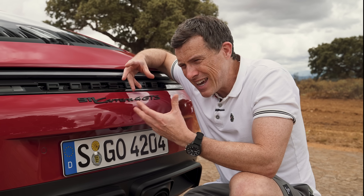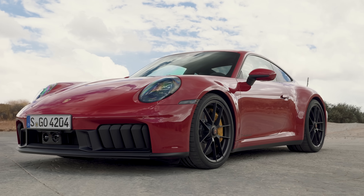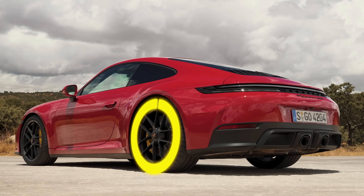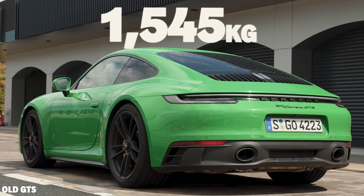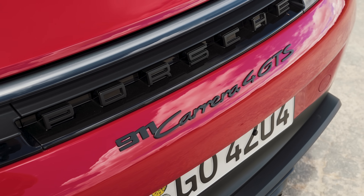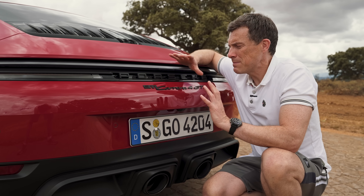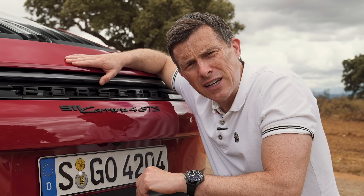The hybrid technology does add weight. This car weighs in at 1,595 kilos for the rear-wheel drive version — 50 kilos heavier than the old GTS. If you go for the four-wheel drive GTS, you can add another 50 kilograms for that system. So what does all this mean in terms of performance? Let's find out.